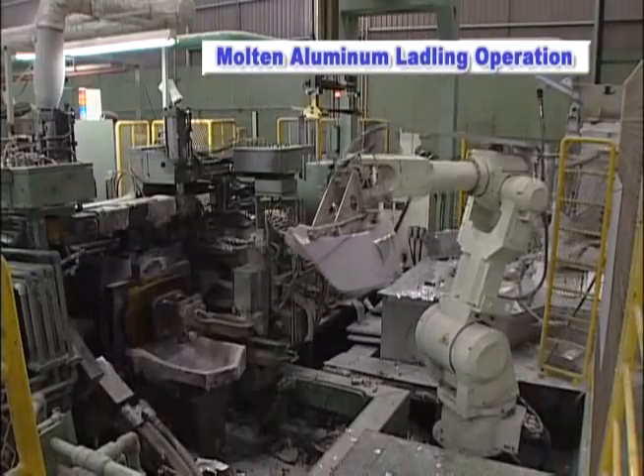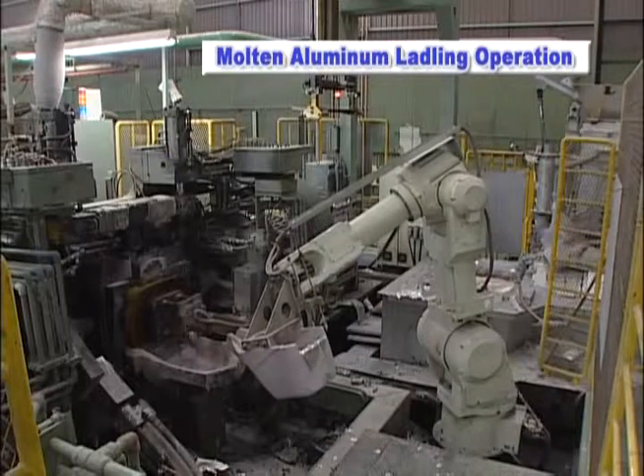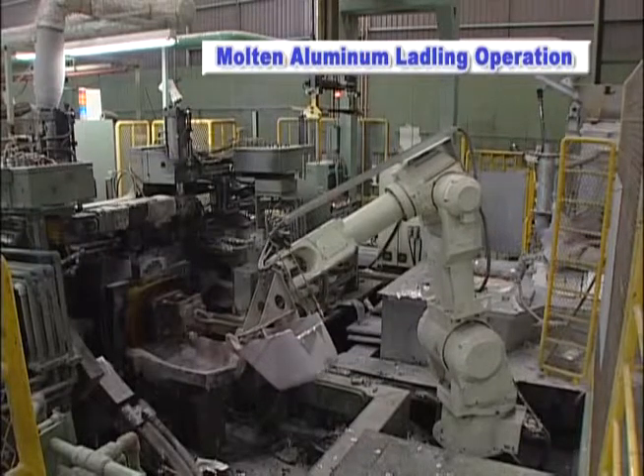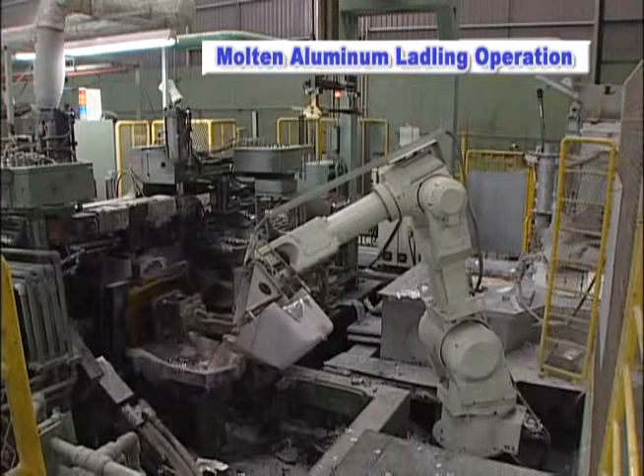In this aluminum casting process, the Kawasaki FS60L robot is equipped with a ceramic ladle and is used to transfer molten aluminum from the tank to the casting floor.